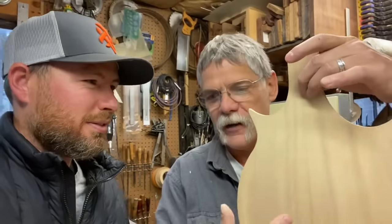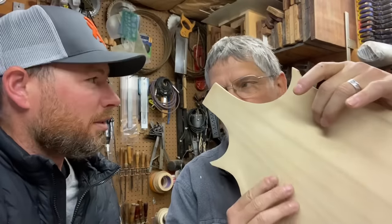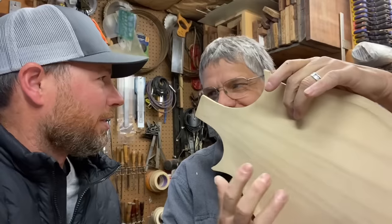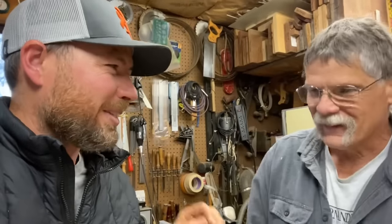I remember coming out here and you'd be tapping on a piece of wood and listening to it to make sure it was ringing just like it should. Can you do an example of that for us? We'll try this mandolin top. You have to hold it just right because there it sounds pretty dead, but if I hold the node point it'll come alive. So he would do this and then shave a little more, tap again, shave a little more, tap again until the wood sounded just right.